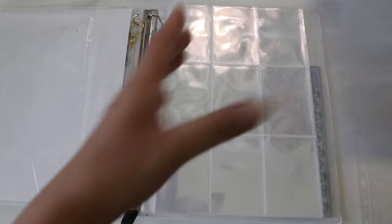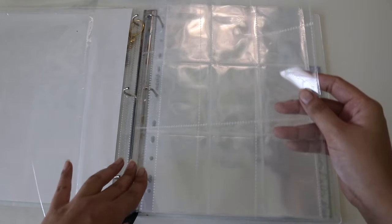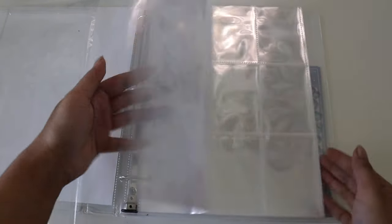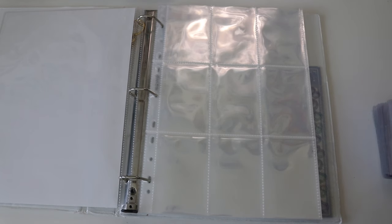I get so excited doing these things. I know for a fact that even if I weren't doing YouTube I would still be collecting, so I kind of forget things. Okay, so now we're going to put away my Purple Kiss collection — this huge stack.